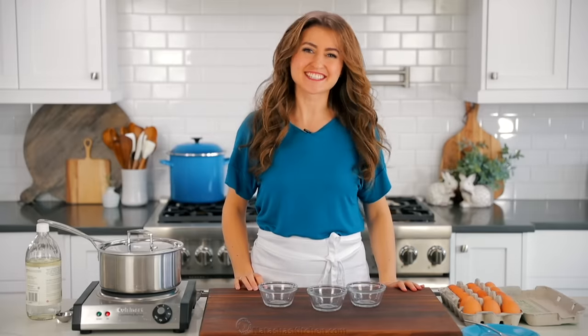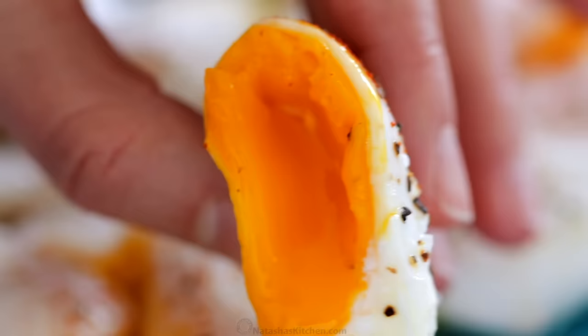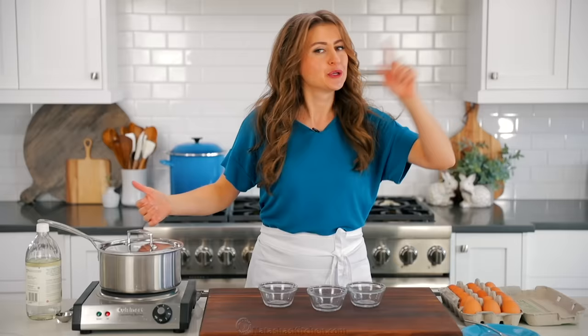Hey everyone, it's Natasha of natashaskitchen.com and today I'm gonna show you how to make perfect poached eggs. This is so easy to do, you don't need any fancy equipment and you'll be a pro in no time, so let's get started.